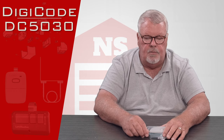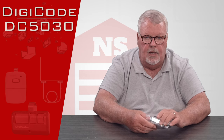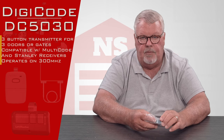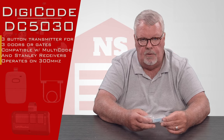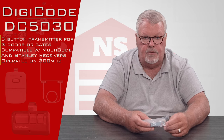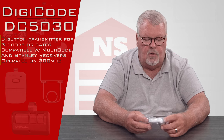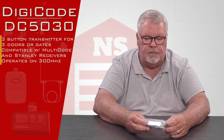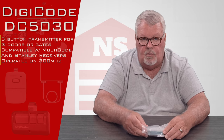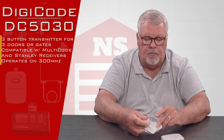The transmitter we're going to talk about today is called the DC5030. It runs on 300 megahertz and operates on the Lanier multi-code encryption — 300 megahertz multi-code. Some people call it a multi-clone, some call it a look-alike. By whatever you call it, it's designed to work with the original multi-code transmitter in the 300 megahertz.